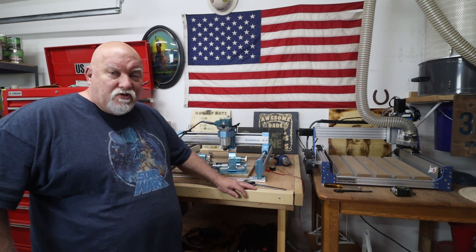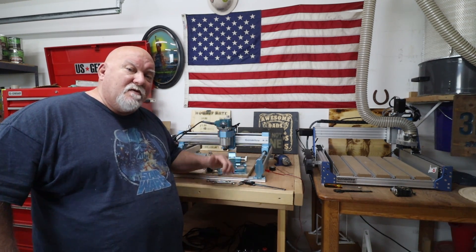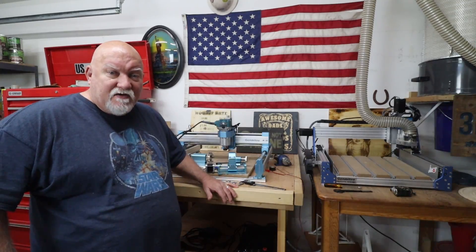Hey guys, Jerry with 3DHP. We're out in the garage today and we're going to do an upgrade on my Jumitsu 4040 Pro right after this.